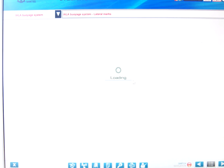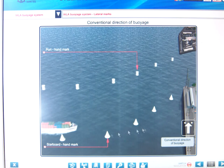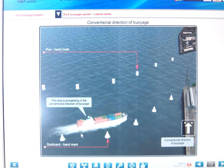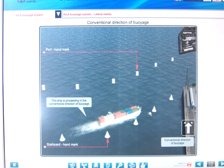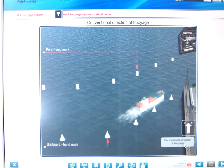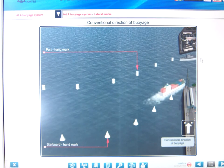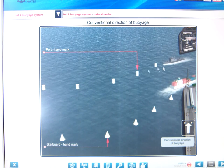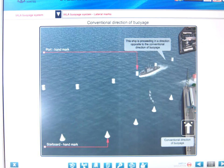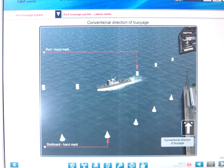The can mark is the port hand buoy and the cone is the starboard hand. From this artwork you can see the vessel coming into port staying on the starboard side of the channel - these are the starboard hand buoys, indicated by the direction of voyage. Alternatively, as a vessel comes out and leaves port, the port hand buoy becomes the starboard hand buoy because you're going against the direction of voyage.